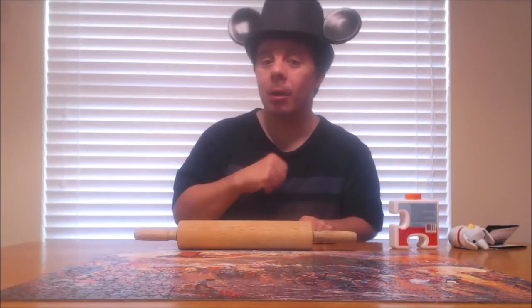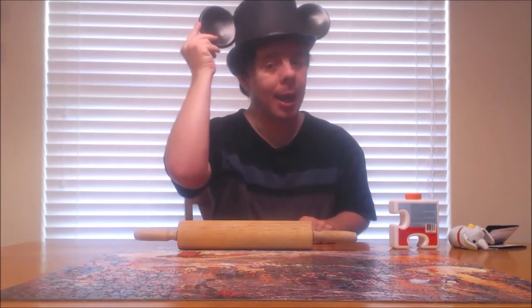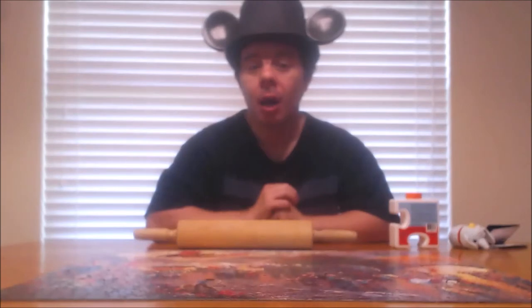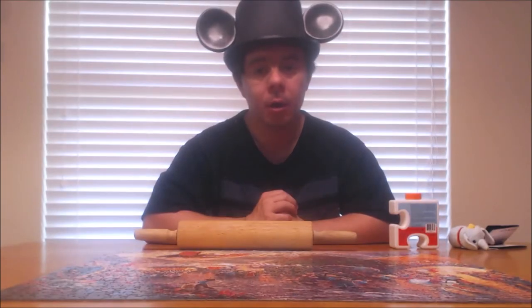Hey everyone and welcome back to our channel. This is Tim from Top Hat and Ears, and I'm hoping that each and every one of y'all are having a blessed and magical day. Today we are going to go ahead and finish our tribute to our angel in heaven Gabriel by completing the Dumbo X Circus Puzzle. So come join us and stick around for today's latest episode of Top Hat and Ears.